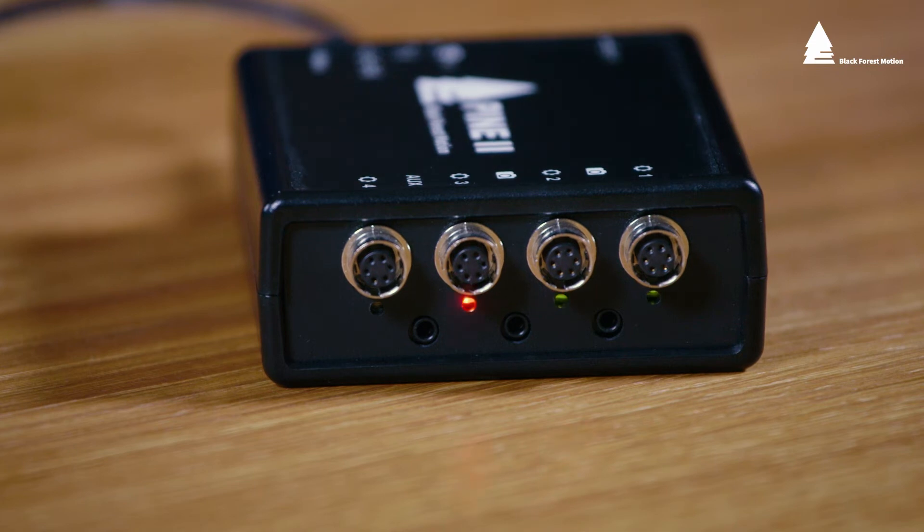On the motor connection side you can see the progress of the update. Each green LED will represent 25% of the progress. When the Wi-Fi LED turns off and the status LED is green and blinking then the update process is complete.